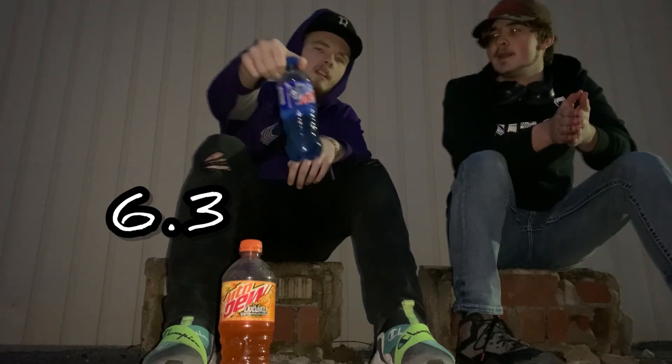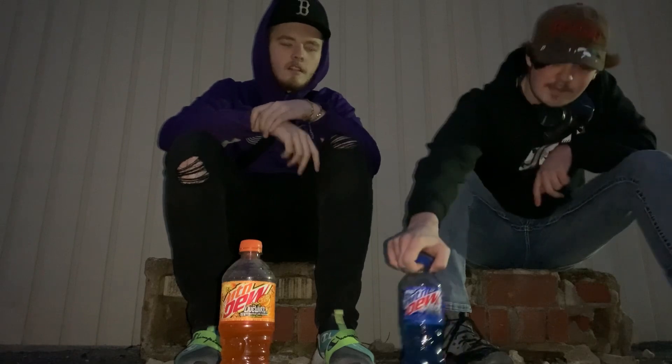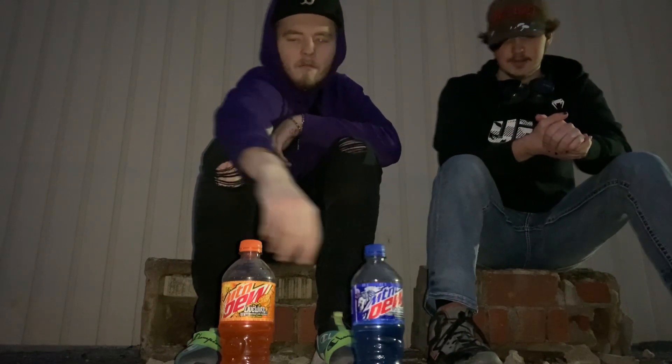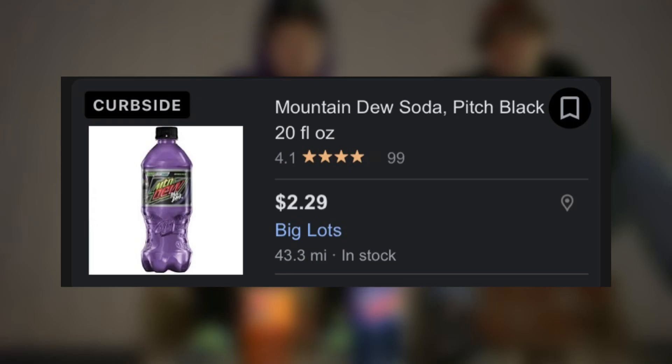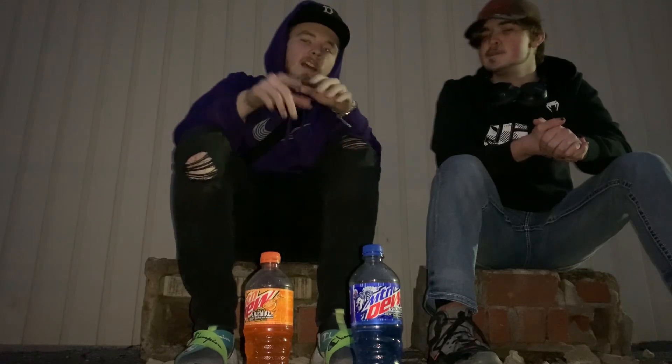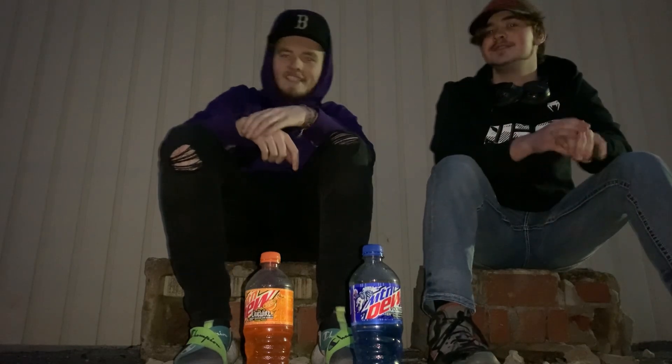I'd give Voltage a 6.3 — it's alright. This was my go-to drink when I was younger, so I'm gonna give it a 9.5. Hopefully you guys enjoyed our scores. I know Voltage has been out for a long time and the orange has probably been out a long time too. I can't wait to try Pitch Black Mountain Dew and try it for y'all. Like and subscribe, recent videos are on the screen — thank you guys, peace.